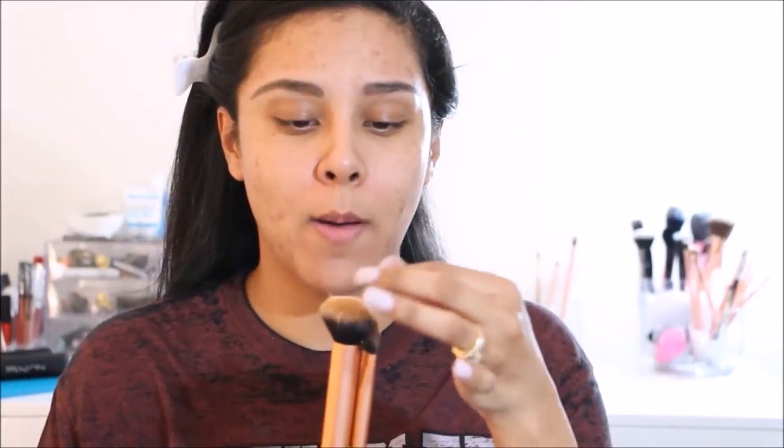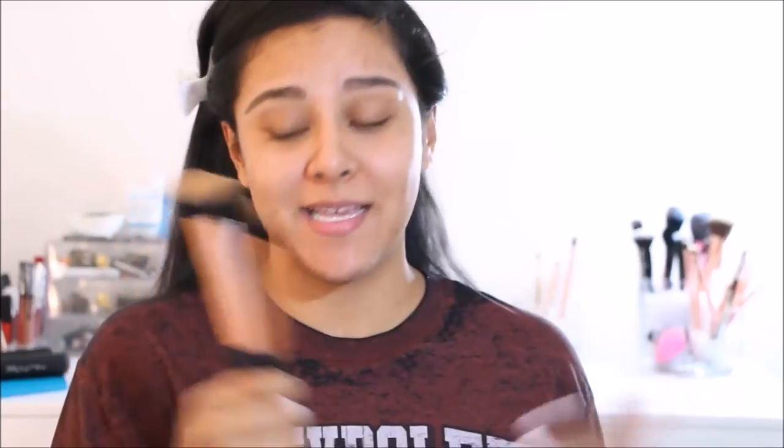I go in with the Real Techniques pointed foundation brush to apply it all over my face, then buff it out with the Real Techniques buffing brush — these two came in a set. I got them at Ulta and I really like these brushes. I apply some to the pointed brush and go in little by little without measuring pumps — I just go with the flow.